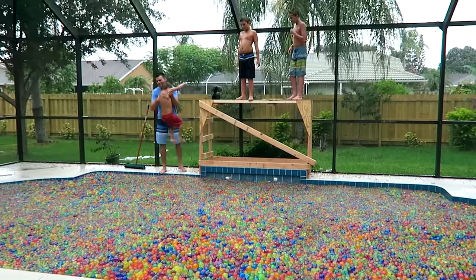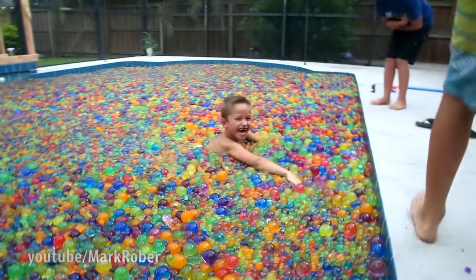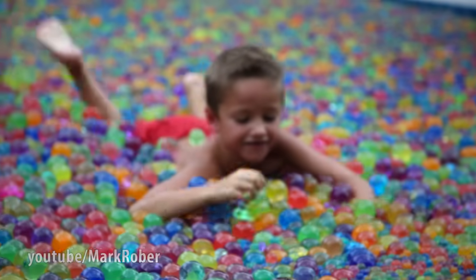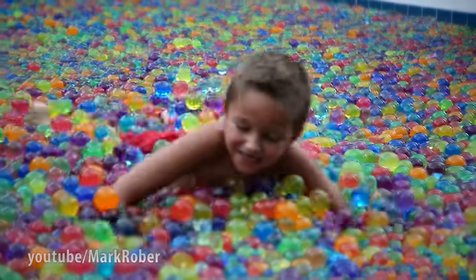Back to the pool! Back in there! Come on, bud! Come on! Go!